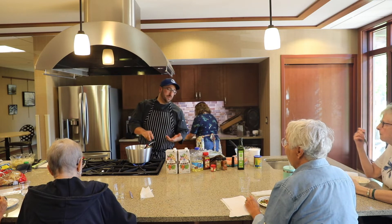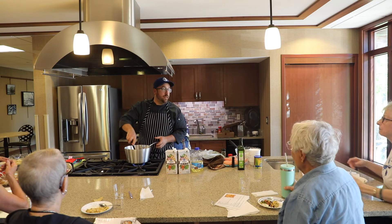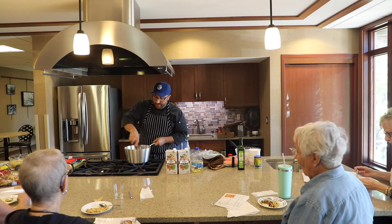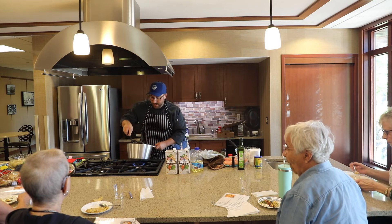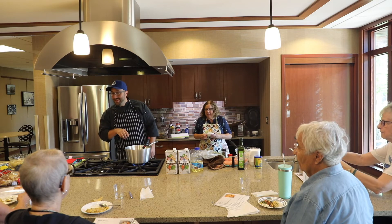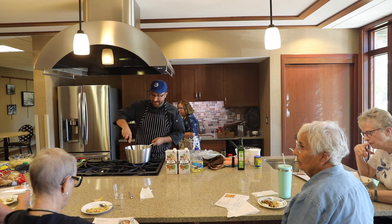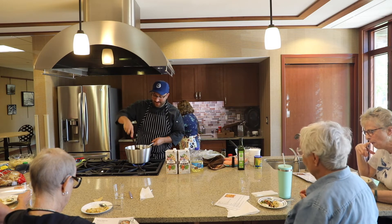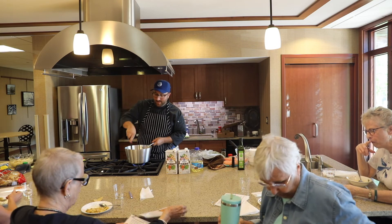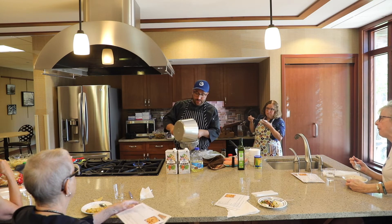I prefer using frozen corn for that. There's a lot of fat in this bacon, so I'm probably going to drain a little bit off. Do you usually save it? Yeah, I'd save it — I like to cook my eggs in the morning in it. I'm going to put this bacon fat aside and I'll use it to make the slurry with the cornstarch.